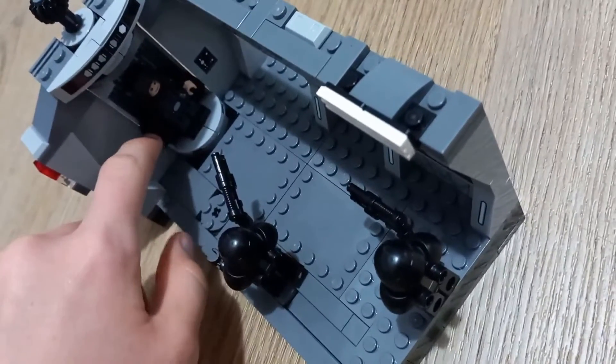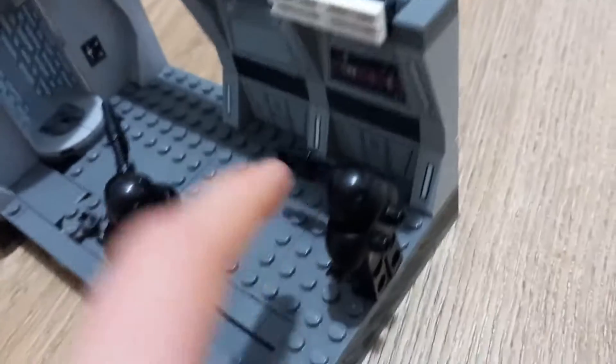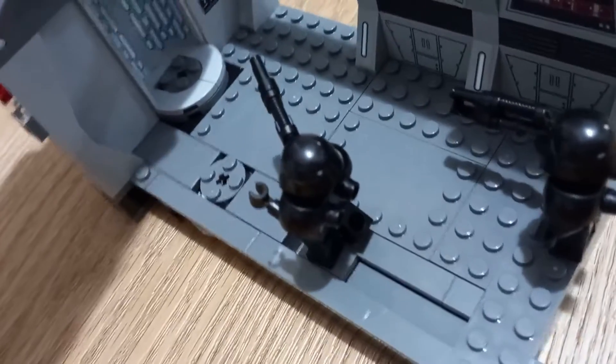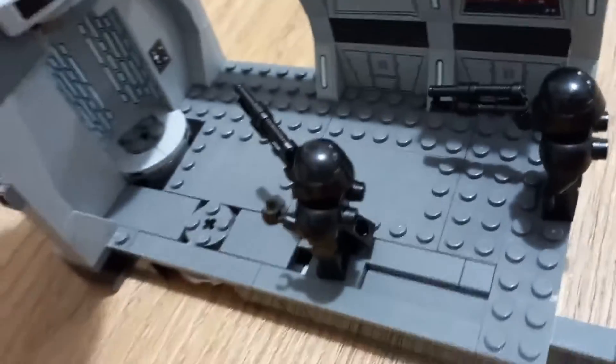The sticker's sticking out a little bit there. Those are the play features — I like this, it's pretty cool. They've got some stickers and side details, though there isn't actually printing on this. It's all stickers, I think.